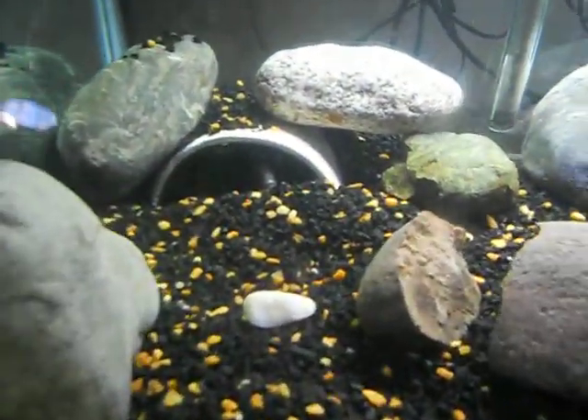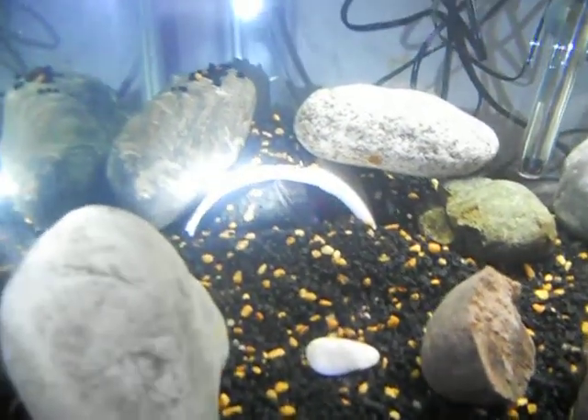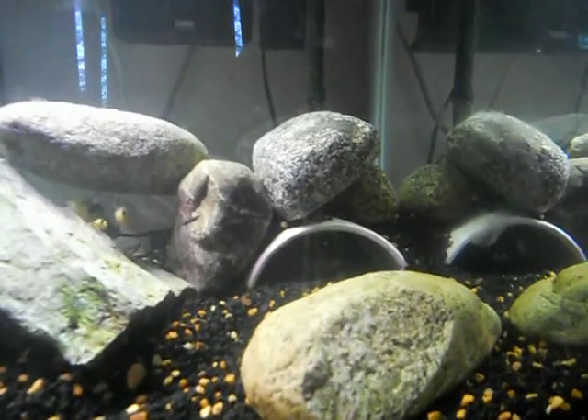Here's the male Salvini — he's kind of in a mood, doesn't want to come out. I don't want to scare him too much. And then over here's the female; she's starting to color up a little bit already.